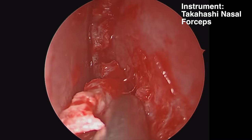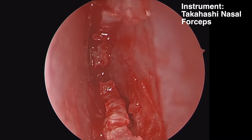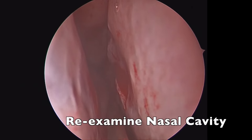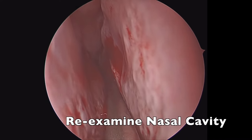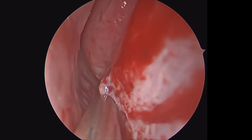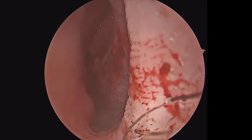Here we're freeing up more of the cartilage, and then we start to see the bony-cartilaginous junction right there. We'll use the Takahashi to remove this portion of the cartilage, turning carefully. We're looking at our flap to assess if we've removed the deviated portion. It appears there is a small rent in the mucosa from removing part of the bony spur, but the opposite side has no tear, so it's very unlikely we'll get a septal perforation as long as the opposite side is intact.